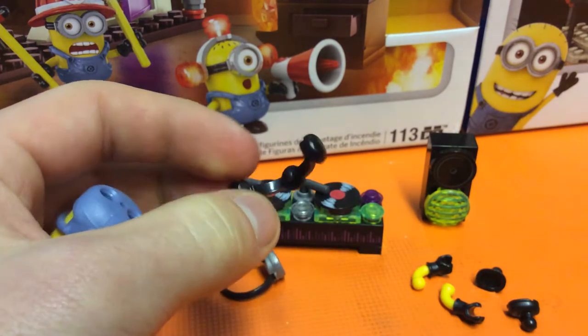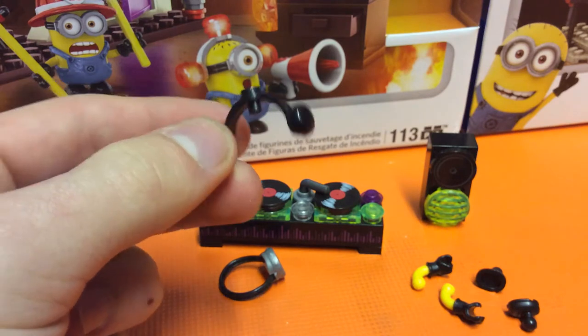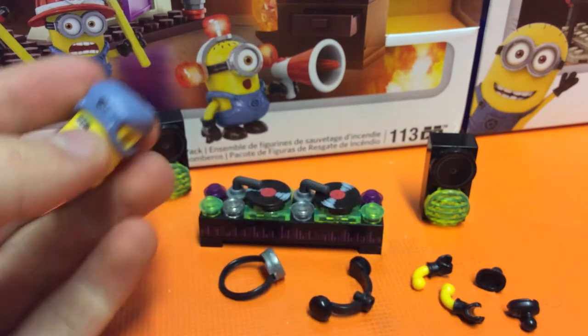We've also got these headphones — this is one new piece. I don't think this has probably ever come out before, I don't see why it would have. It's very nice. I'd be interested to see if these are compatible with other things like the SpongeBob ones maybe. Really good.